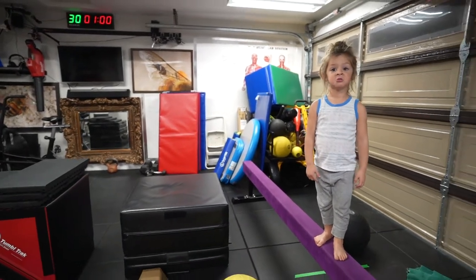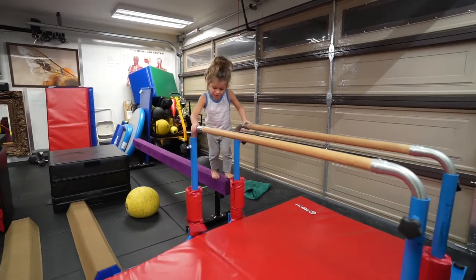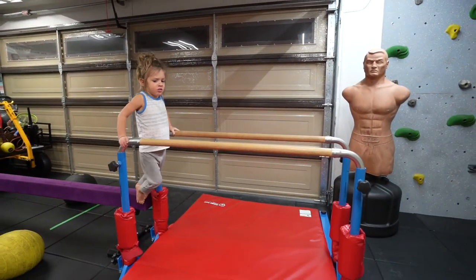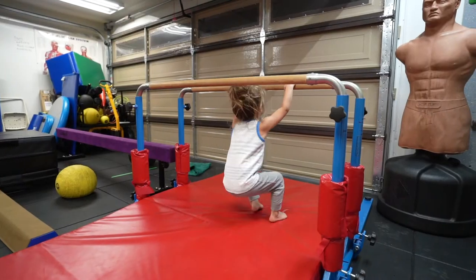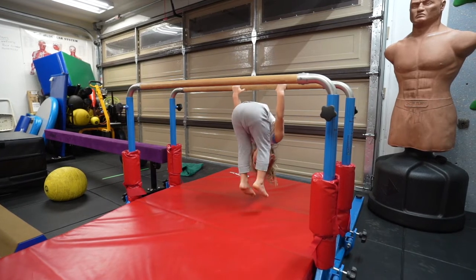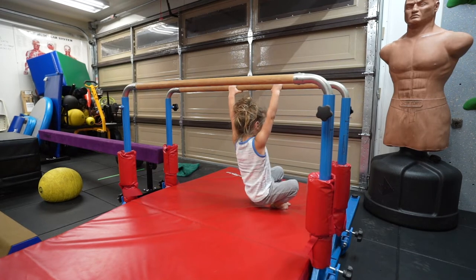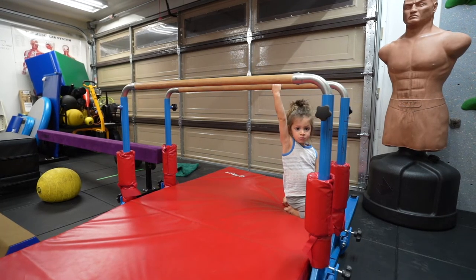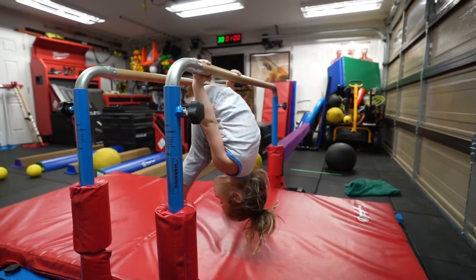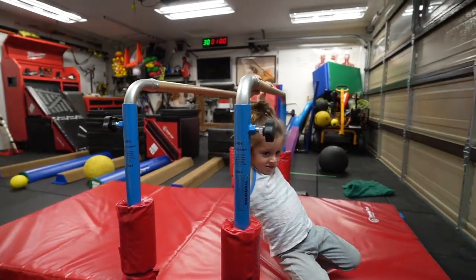I want to do the bar. Okay, you want to do the bars? Yeah, okay, I'm going to do skin the cat. I want to do skin the cat. You want to do some bar muscle-ups for me? Okay, touch your toes to the mat. All the way down. Touch your toes. Yep, back. Good. Now I'm going to do... One. Okay, back. Good. I like that. Just barely touched. That's perfect. Two.